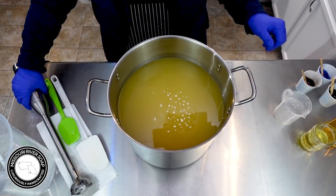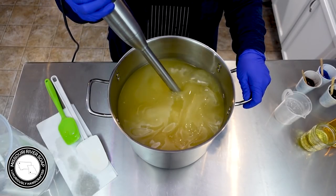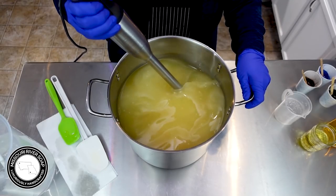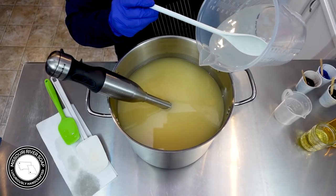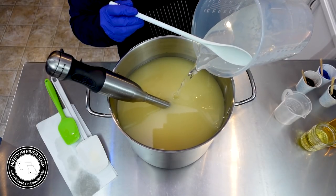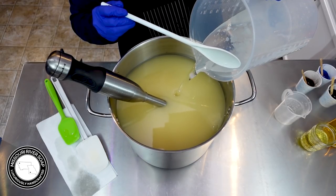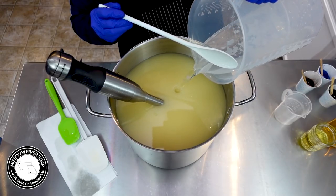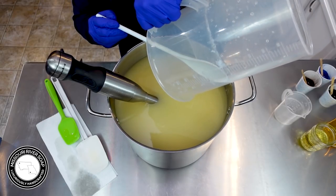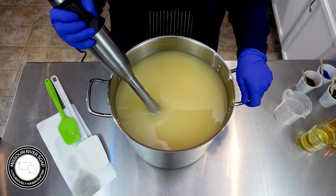The oils have cooled just a little bit so it's a little cloudy. I'm going to add in the lye solution now. This cooled off really quick today so it does have a little excess lye on the top, but it won't affect my batch in the long run. So I'm going to get the lye blended into the oils.